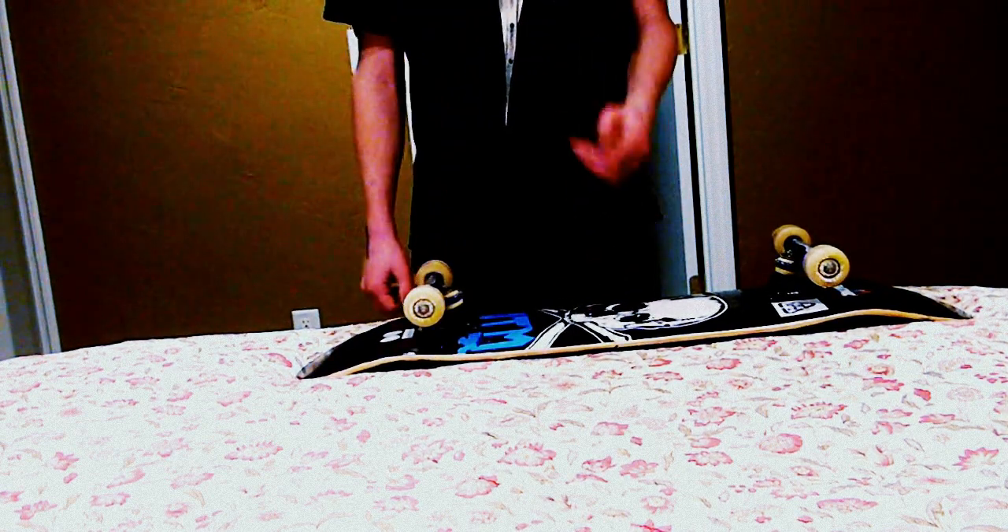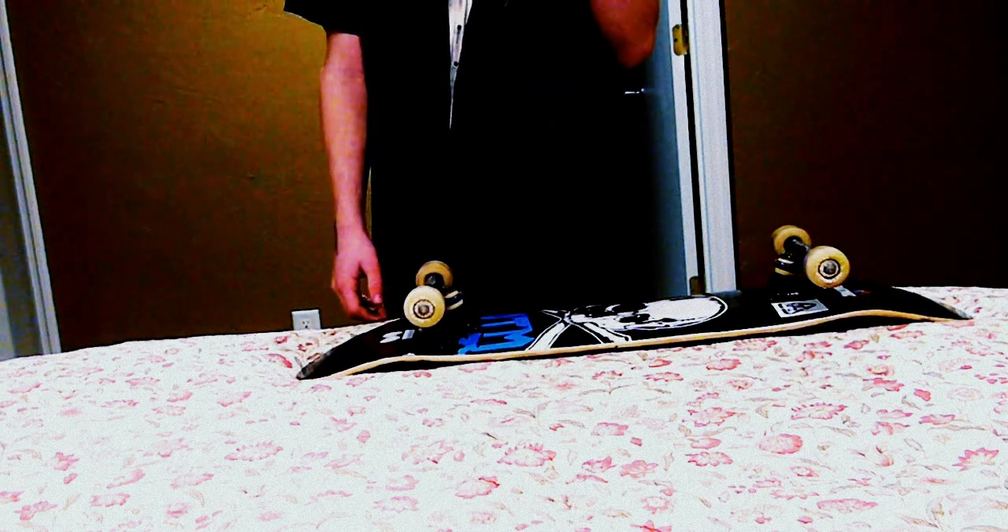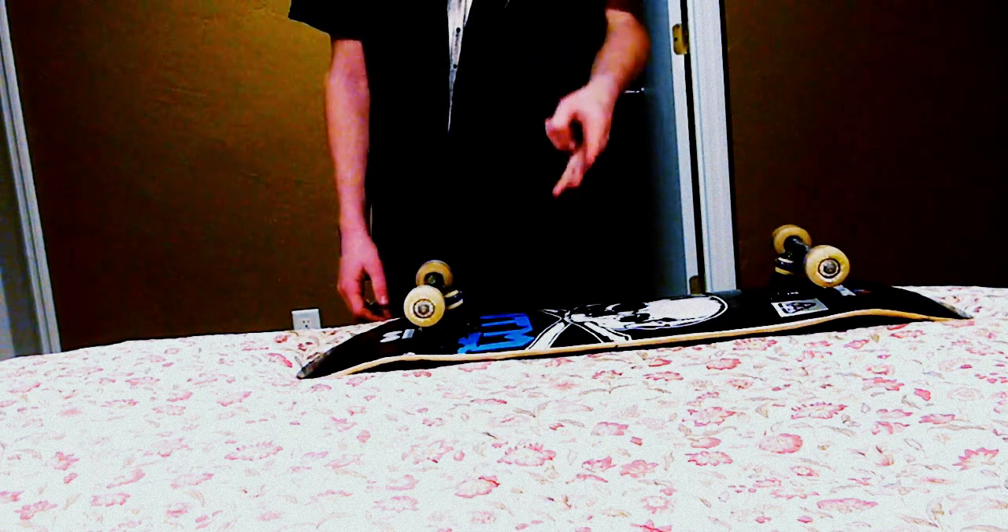I would definitely recommend these bearings because they're really cheap and high quality — they're just not name brand, so they're a lot cheaper. I definitely recommend these.